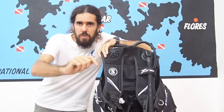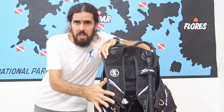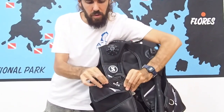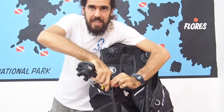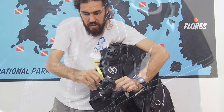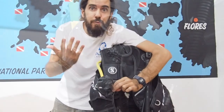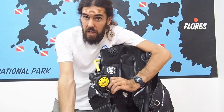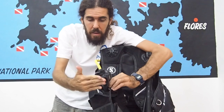The first option to secure your octopus — not available on every single BCD, but mostly on rental equipment or basic BCDs — is the pocket that comes integrated on the BCD. As you can see here on the side, we have a special pocket that says 'Octo.' You just need to bend the hose, put it inside all the way, and make sure the mouthpiece is facing down so when you jump in the water the regulator will not free flow. If you jump with the purge button facing the water during a giant stride, it will hit the water and you'll get a free flow. So just turn it around and put it facing down.